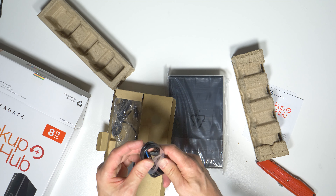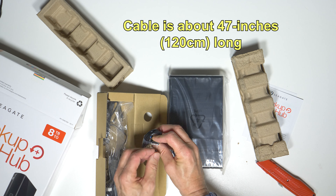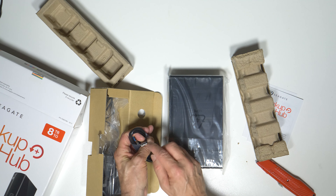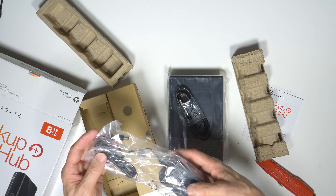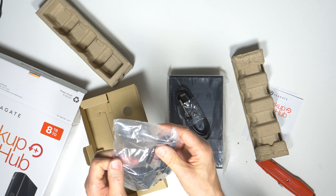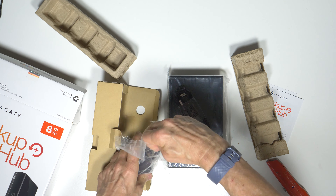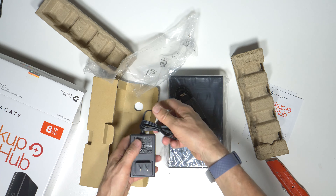Here we have a USB 3 cable. This has got the configuration that you see for external hard drives — it's not your standard USB connector. This at the other end is a standard USB connector, but this end that goes into the drive has these two flat segments on it. And the power supply to make it all work — that's the power supply.